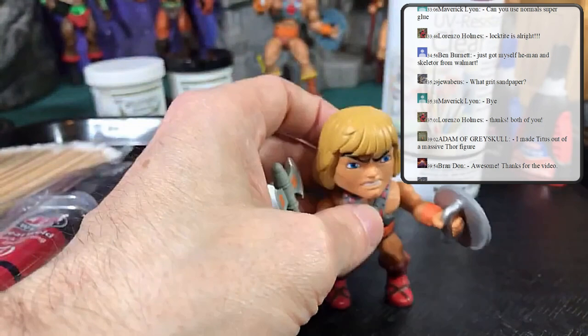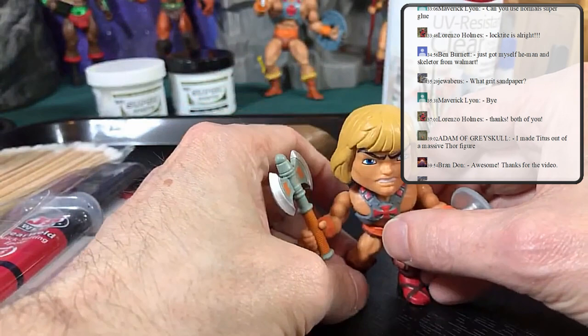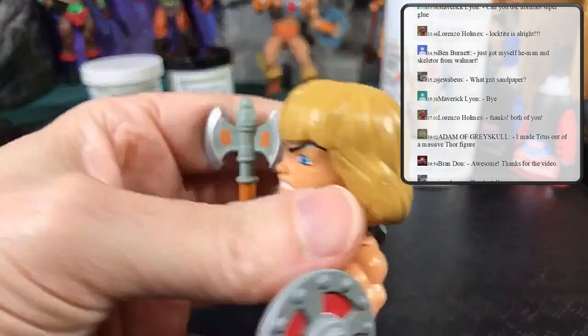Another way to get rid of stickiness — which stinks if you want a gloss look — is to put powder on it. But once you add powder you'll never be able to paint that area again, as it prevents future paint from adhering. Use the acrylic stuff you get at the craft store for a buck or two a bottle, and seal it in with the matte clear coat.